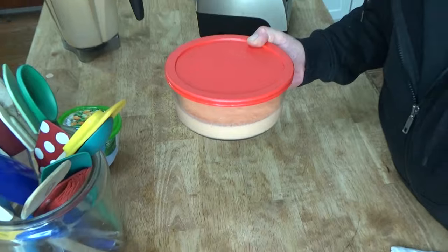Put the lid on and pop it in the refrigerator until the Jell-O sets. That generally takes about two to three hours, maybe four hours tops. While this is setting up, I'm going to scare up something for lunch, and then I'll come back and show you what the dessert looks like when it's all set.